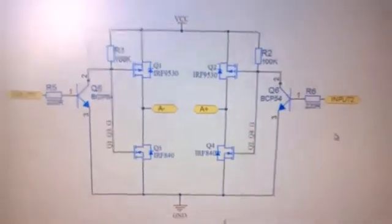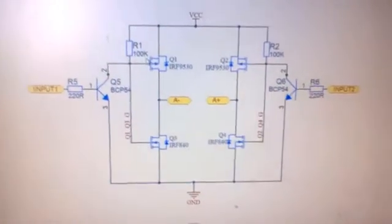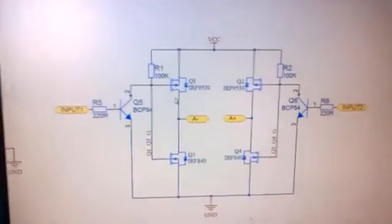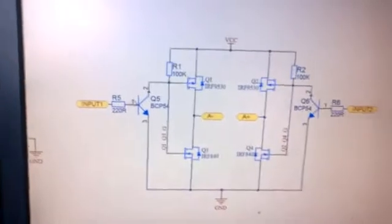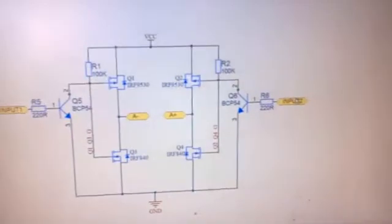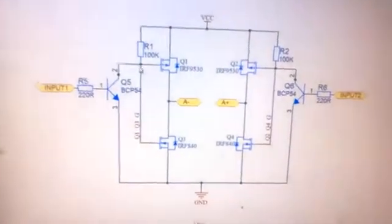You can see there the schematic diagram that I drew in Altium Designer. Basically, the two P-channel MOSFETs are configured on the high side and they are being switched on and off.